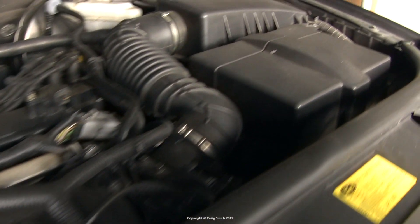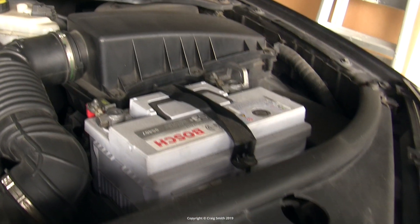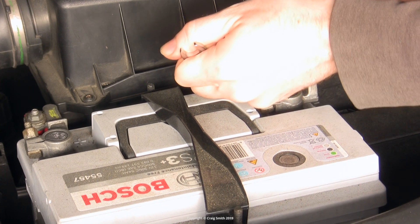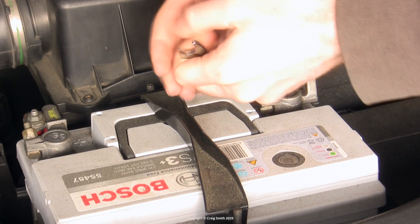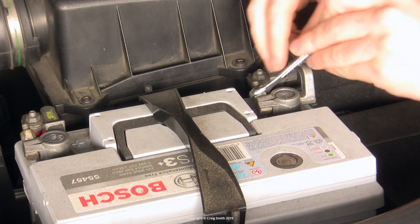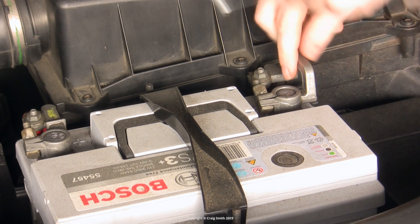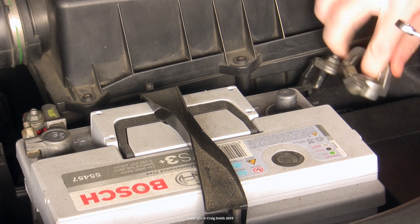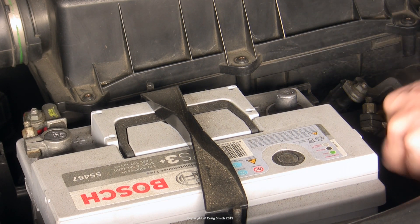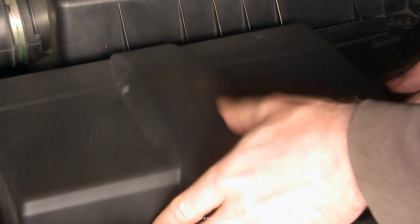The very first step is to disconnect the battery negative. While this is best practice with many electrical jobs, it's absolutely critical in this case simply because you'll be disconnecting the positive lead from the alternator and it will end up floating around, probably contacting all of the metal grounds around it, which would obviously create a short circuit. Ensure that the battery circuit is broken by taking off the negative and placing it in such a way that it cannot accidentally reconnect.